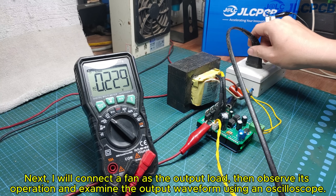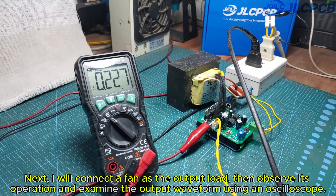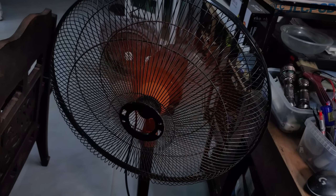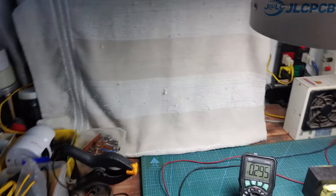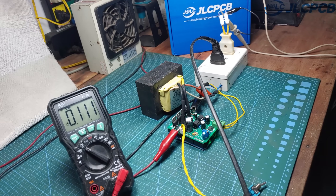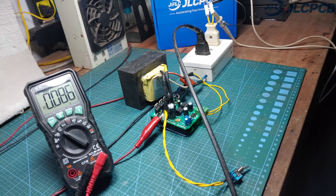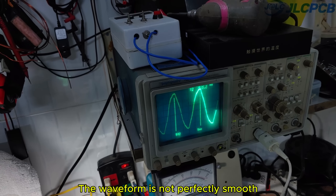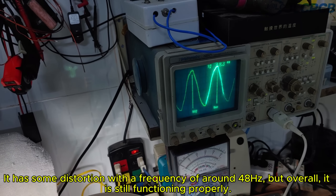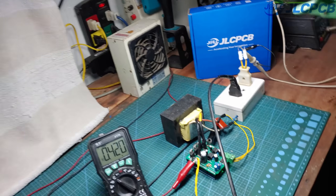Next, I will connect a fan as the output load, then observe its operation and examine the output waveform using an oscilloscope. The waveform is not perfectly smooth — it has some distortion with a frequency of around 48 hertz, but overall it is still functioning properly.